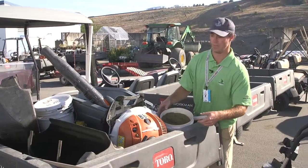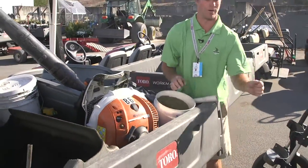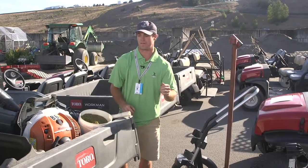When greens are done getting mowed, we have a backpack blower. We'll take this out and blow off the remaining grass clippings and sand and stuff that fills up.